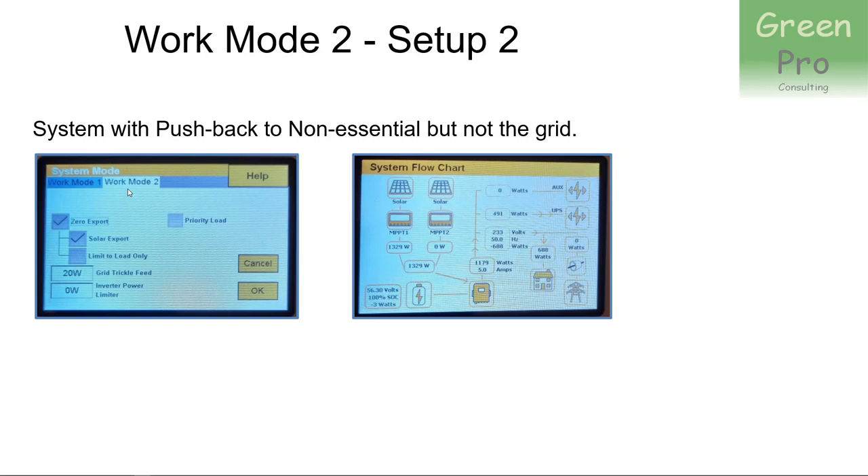Second example: you want a system with pushback to non-essential loads but not to the grid. In other words, you want the power fed to the street to be zero. You limit the power being pushed back to the street to zero. You use the same 'zero export' to activate the mechanism, and you've got solar export which pushes back to the non-essential loads. You always push power to the essential loads, but in this case you're not pushing anything back into the street.